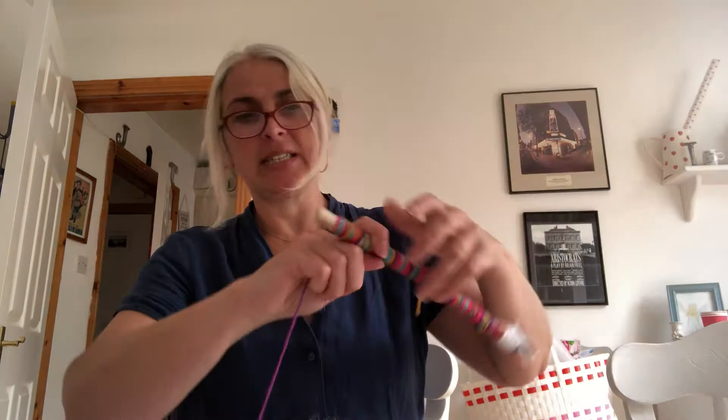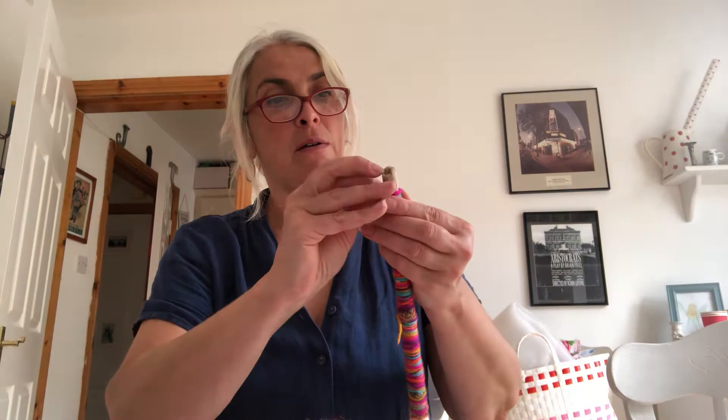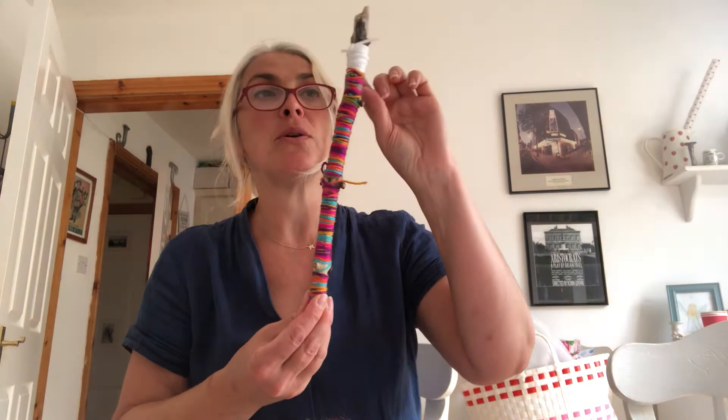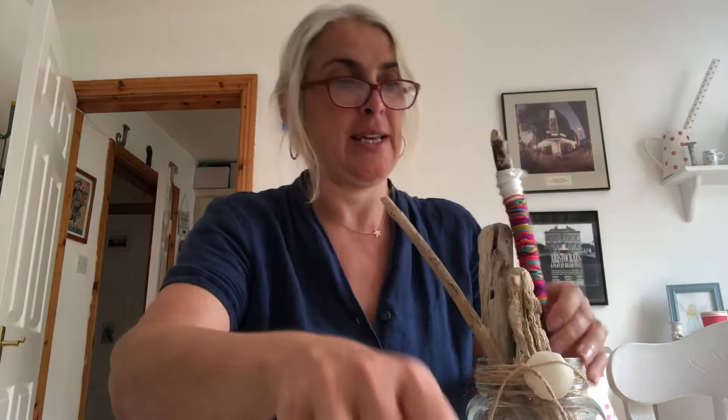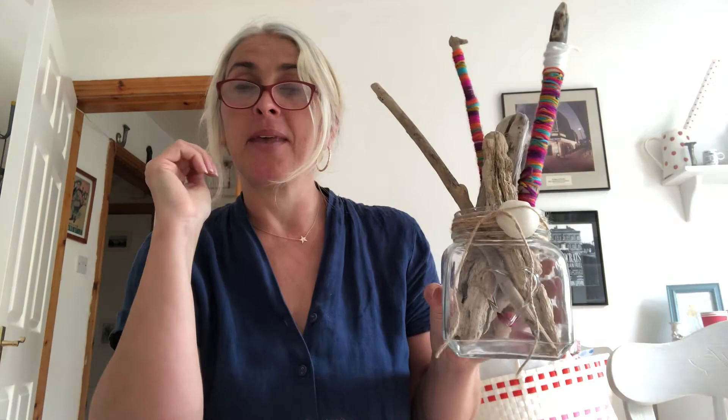Just going to snip that off at the end. I got these sticks at the beach but you can get them in a park or wherever you go for your walks, or in your garden. There's a little bit of white at the top there — you could do different colors as you go down. So that's going to go into my nice jar — beech wood from the beach — and I'll shove that one in there as well. I'm going to put that by my bed tonight and make a wish. Actually I'll make two wishes because I've made two of them!